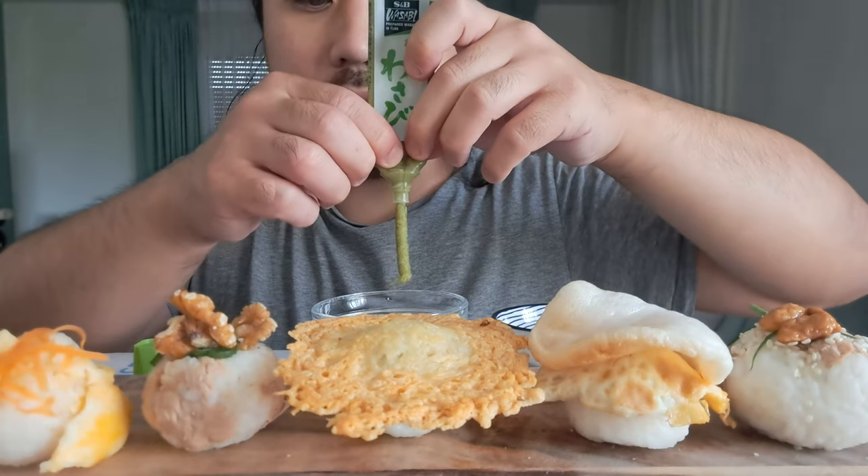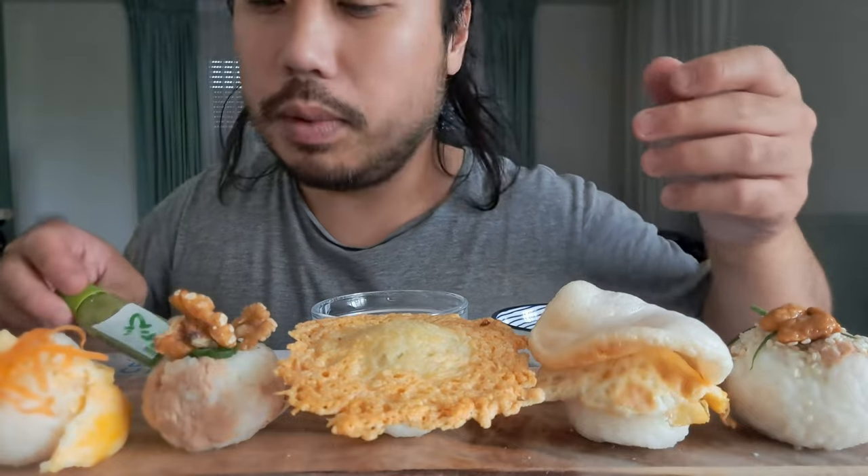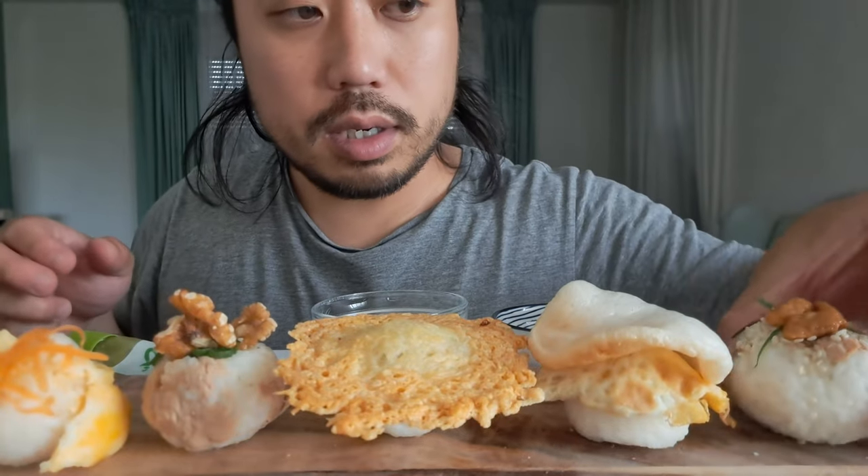It must be delicious, otherwise it's not good. Sushi must be good, you know. Little bit of wasabi.